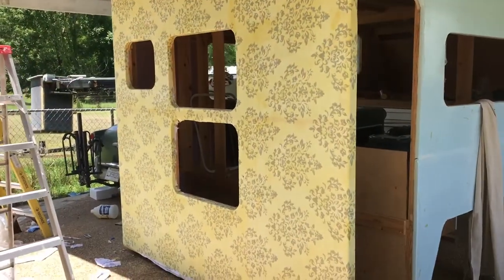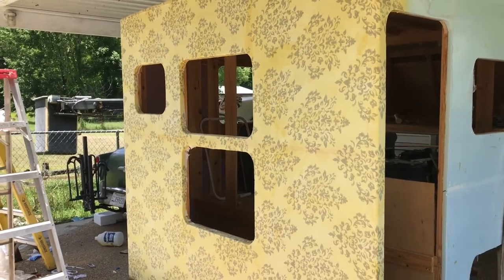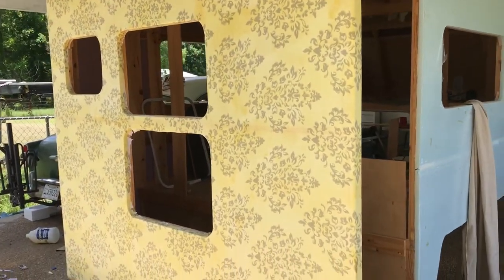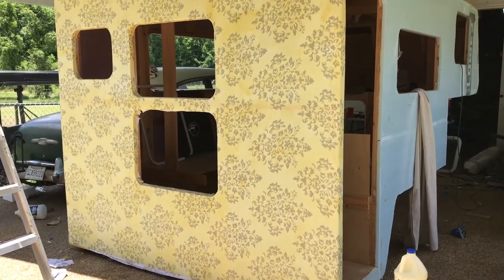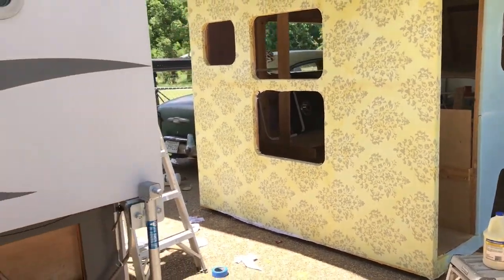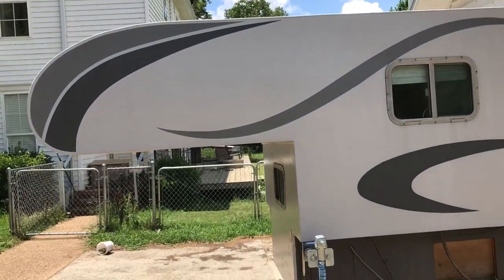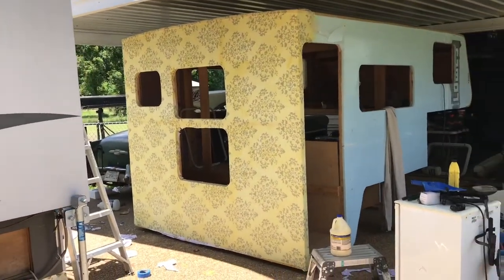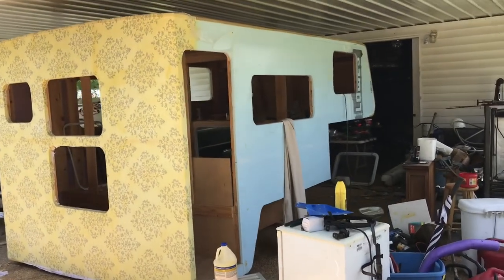I put a bed sheet on the back first because it was the largest panel to do. I did it with one queen-sized bed sheet so there are no seams. It turned out pretty good — there are a couple of small wrinkles in the sheet, but it didn't turn out bad. I did the older camper the same way and the one or two wrinkles in it are hardly noticeable, so I'm happy with this. The rest of the sides will be smaller panels, so they'll be easier to put on.